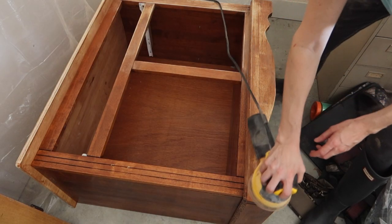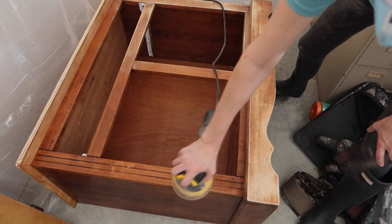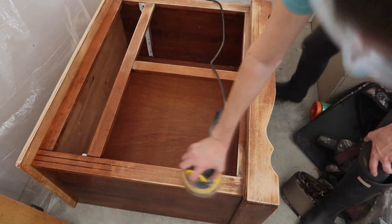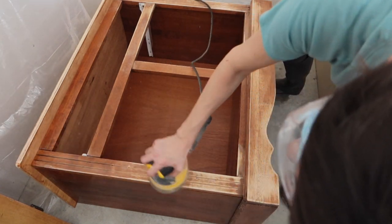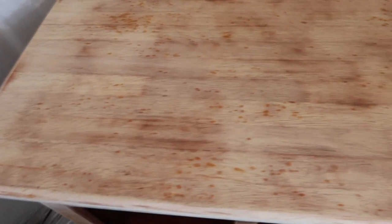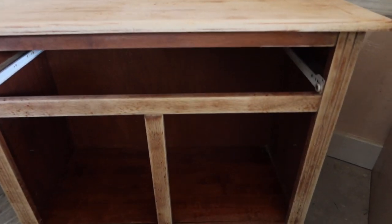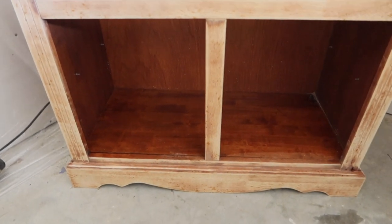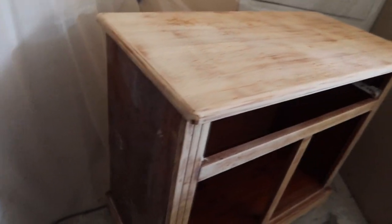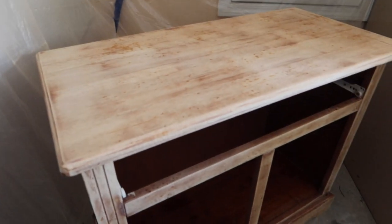Once the top coat was off, I started with a palm sander. I normally start with 120 grit sandpaper just to get the top portion off, then I move to 220, and then a little bit finer if I need to. This is what it looked like after sanding — it's not perfectly sanded, but you can also see those little wet drops where I got impatient and didn't wait long enough between stripping and sanding. Make sure you wait a good while between stripping and sanding.